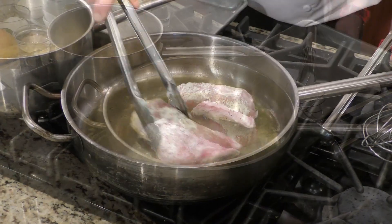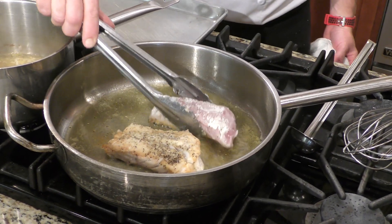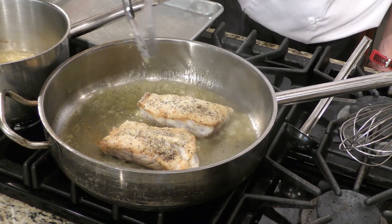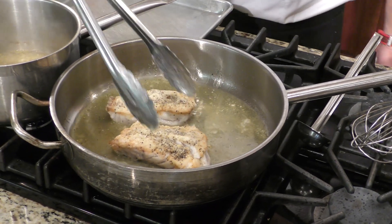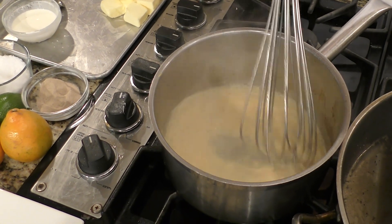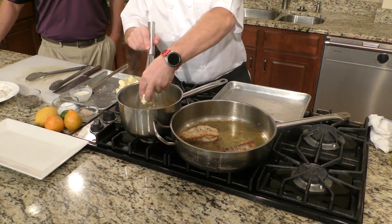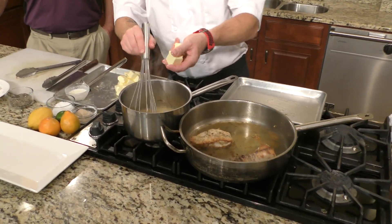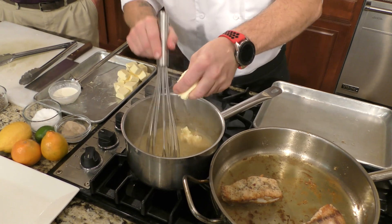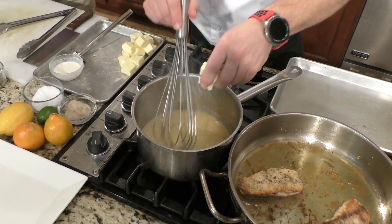Nice, cold, and brown — just what we're looking for. To finish off the beurre blanc, now that we've reduced all the way down to where we need to be, lower it down to a simmer and slowly start adding in your butter. Add your butter at room temperature so it folds in easily — you don't want to shock this sauce by adding cold, cold butter.